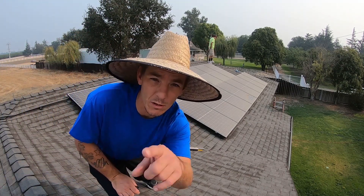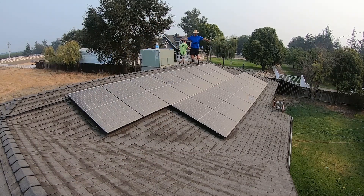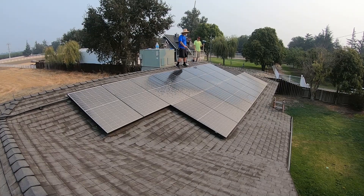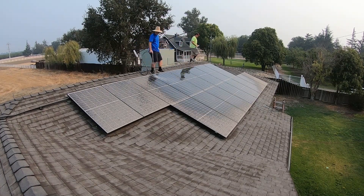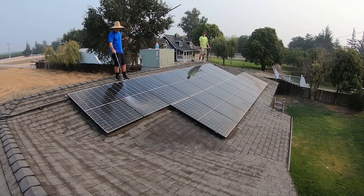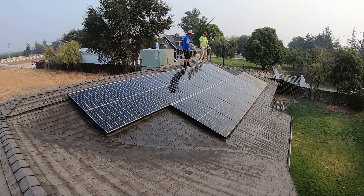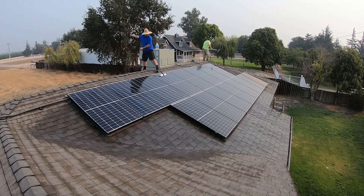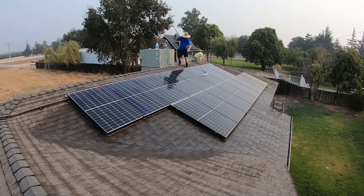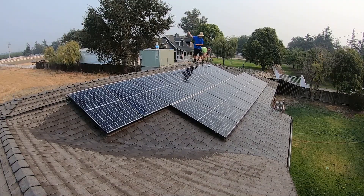Welcome back everybody, today we're gonna clean some solar panels, so stick around, don't go anywhere. You guys know me, I'm always looking at new ways to make money — mostly lately it's been online stuff — but I'm always looking to expand my business. I have a small painting business and I'm always wanting to do extra things. So I decided to clean solar panels, and I had a buddy of mine who had some solar panels — I said hey, let me clean yours so I could figure out what goes into it.